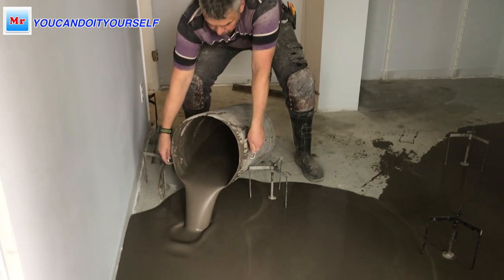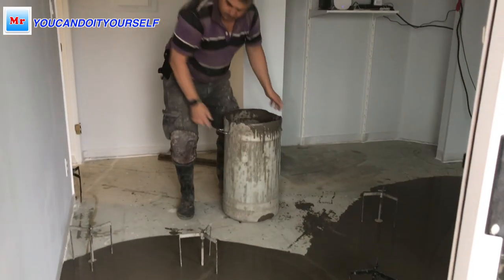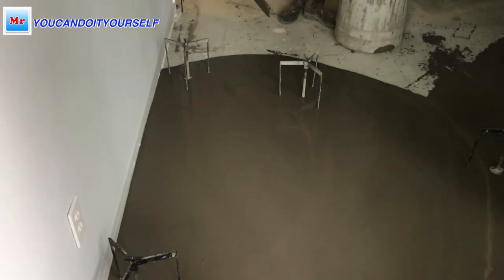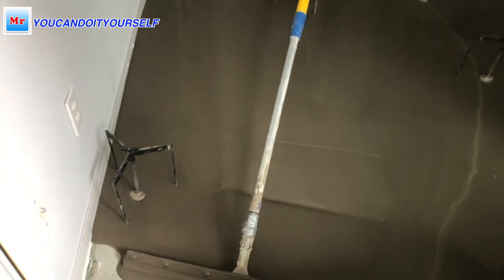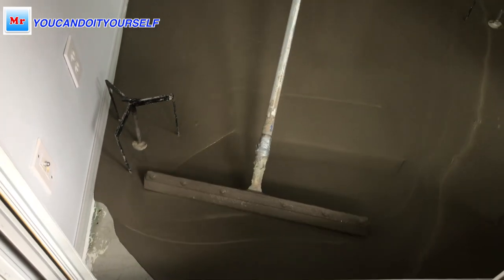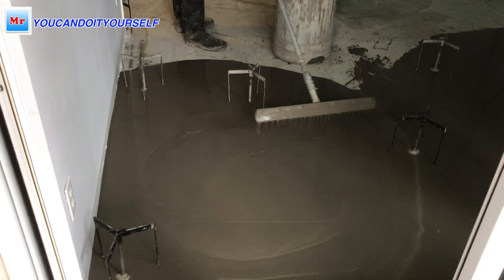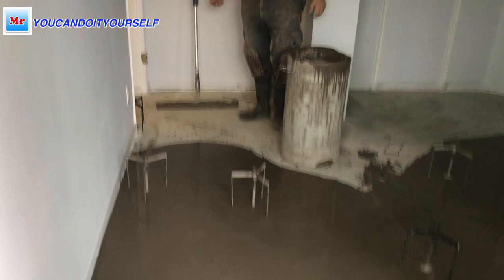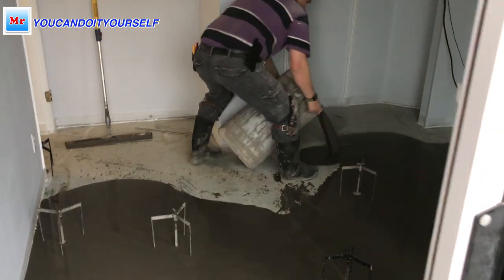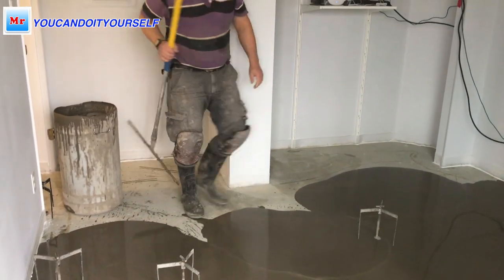When some self-leveling compound goes over the bottom plate, that's not a problem — as you spread it, you can manage where you need to put more or less. Then I spread the self-leveling compound around the whole perimeter of the room.